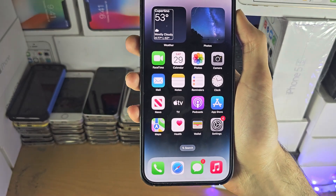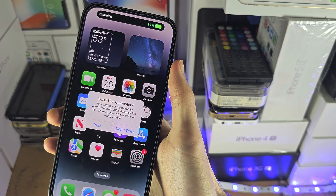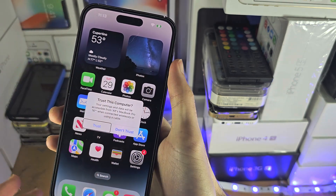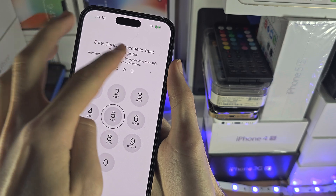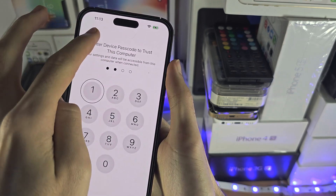Now we just need to connect our device to the computer. Once connected, swipe over — keep swiping to the right — then double-tap Trust. Swipe across and enter in your passcode like this.